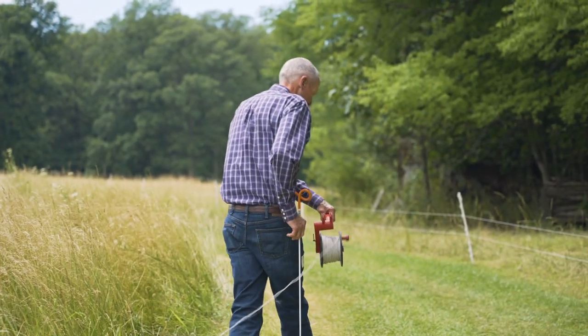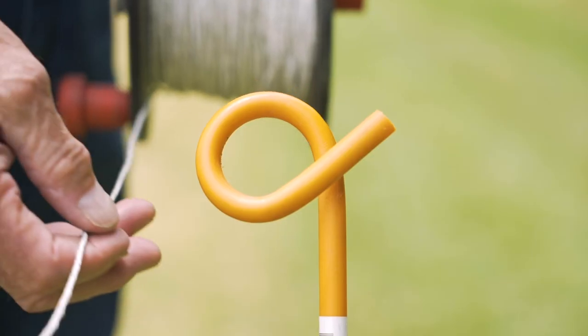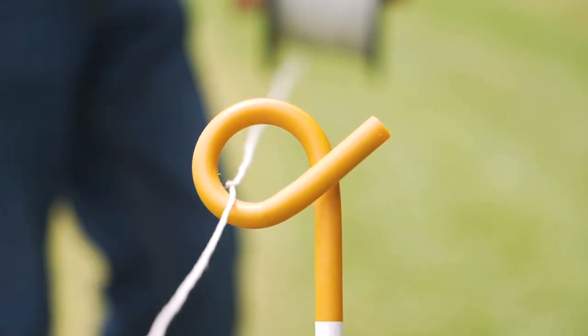There are many options with temporary fencing and we actually employ those daily — using step-in posts and reels. Even on our perimeters we're putting some offset high tensile on some areas that are hard to get new and good permanent fence built. There are lots of options that keep you flexible.